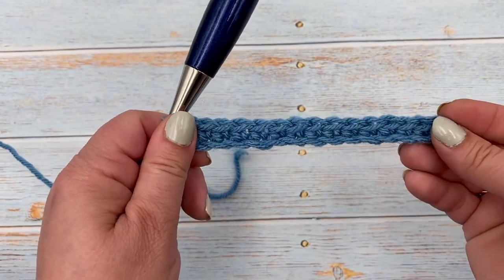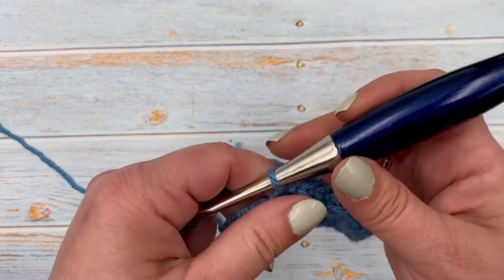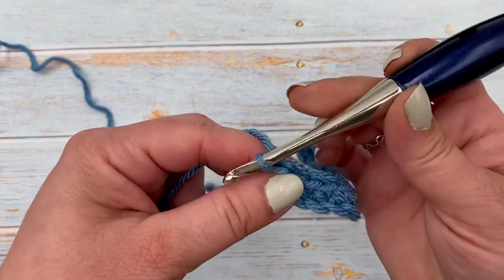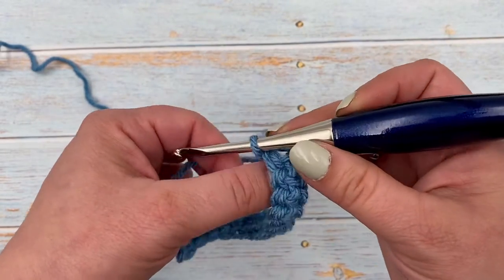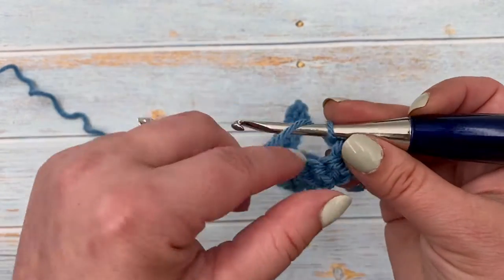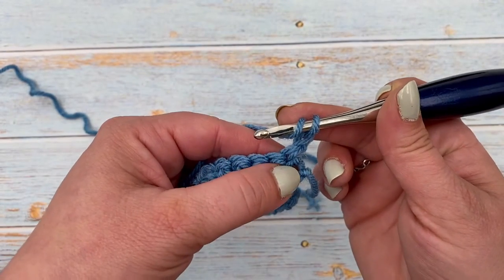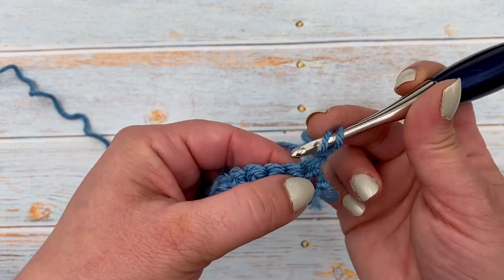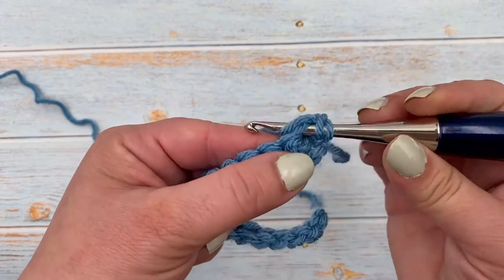And there's row one. To move on to row two, we're going to chain one and turn our work. We will start with one half double crochet in this first stitch, and that will help us keep our edges straight.